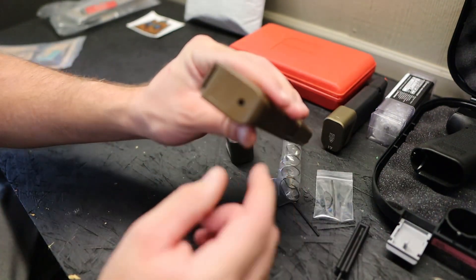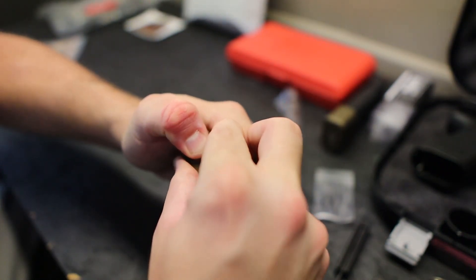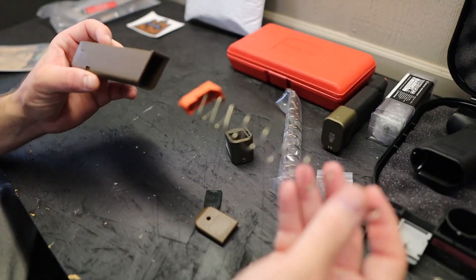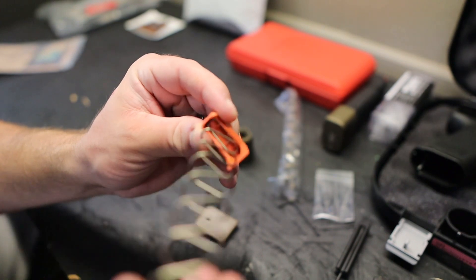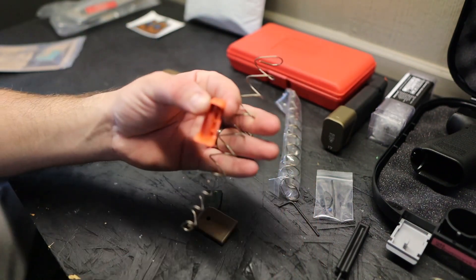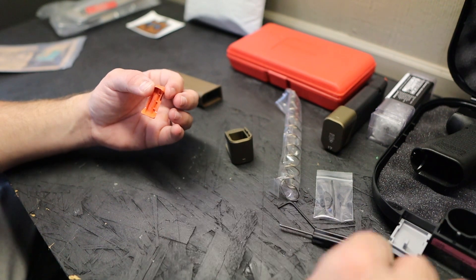With the tabs defeated, hold your thumb over the spring and slide the floor plate off. The spring comes out just like that. Keep your factory floor plate and spring in case you ever want to reuse them. On the inside of the gen 5 magazines the follower is orange — unclip it, rotate it from the side and you'll hear an audible snap. Here's your stock spring — set it aside. Keep those factory springs, don't throw parts away.